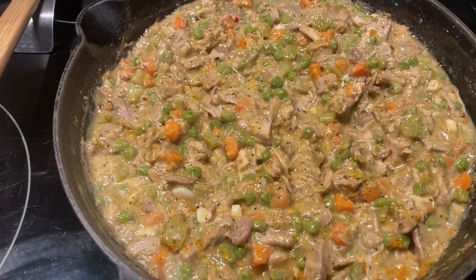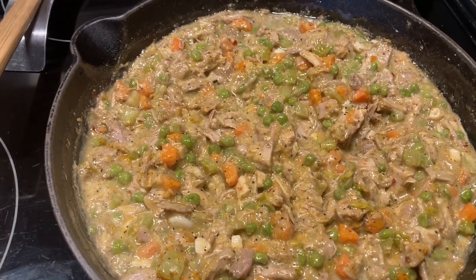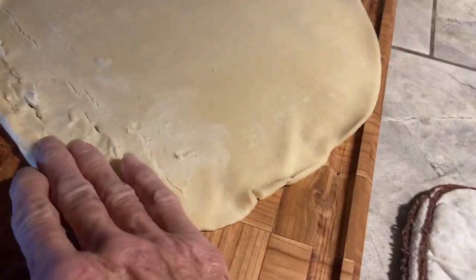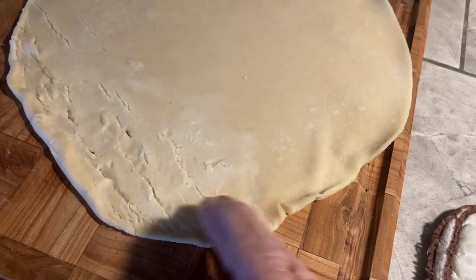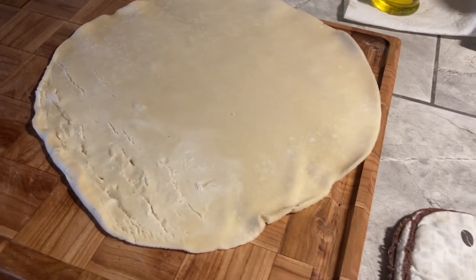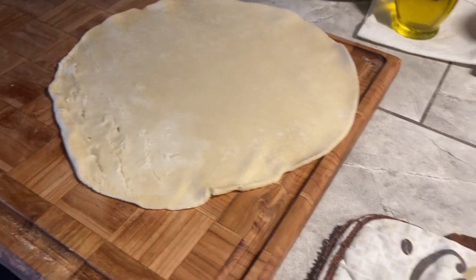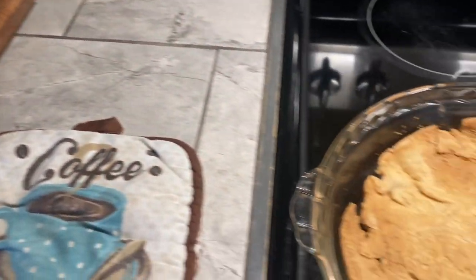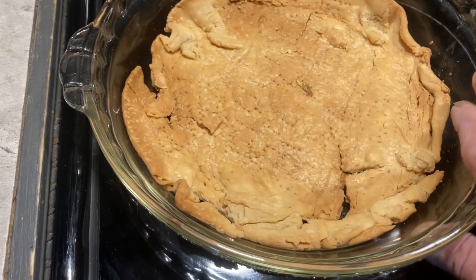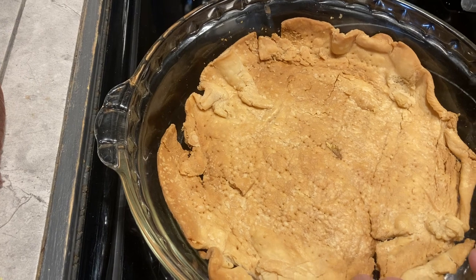I'm going to make a turkey pot pie with some leftovers we have. And I thought, I'll just buy the store-bought pie crust. So I rolled them out, and of course they crack like they always do. I had a deep dish pie pan, put the one crust in there to cook it a little bit, and it proceeded to shrink. So I took it out and put it in this regular pie pan, and this is what I got. Pretty pitiful.